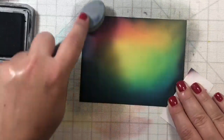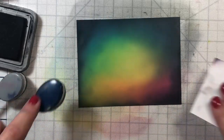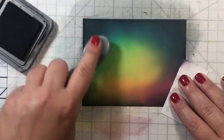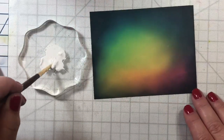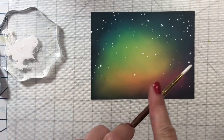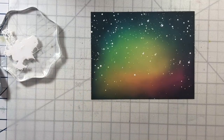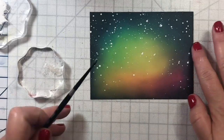Around the edges of the scene I'm going with black soot distress oxide ink to make it nice and dark, spooky, and a little smoky. Once I get enough black on the edges we'll move on to adding some little white spatter to the background — I've been doing this on all my cards lately. It's white gouache mixed with a little bit of water, just splashed all over the background.